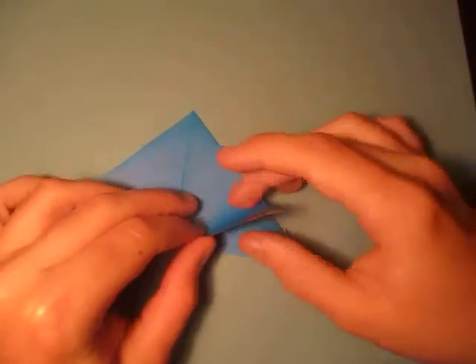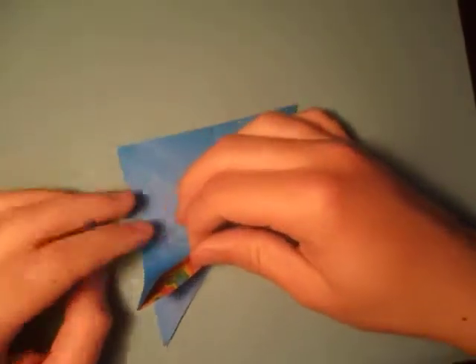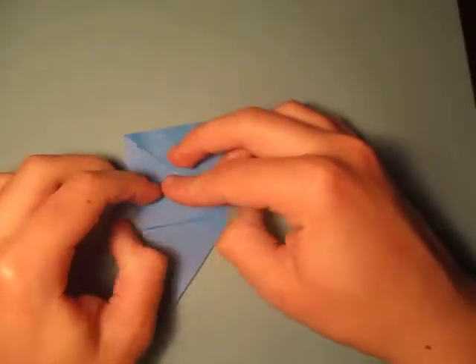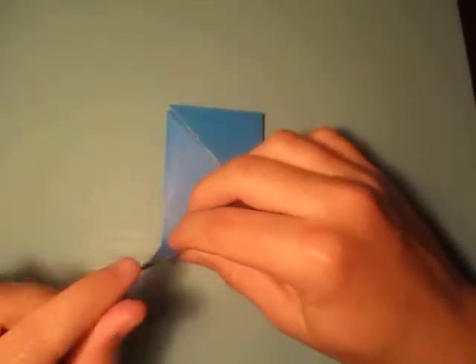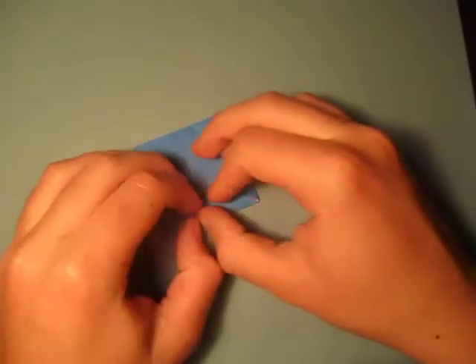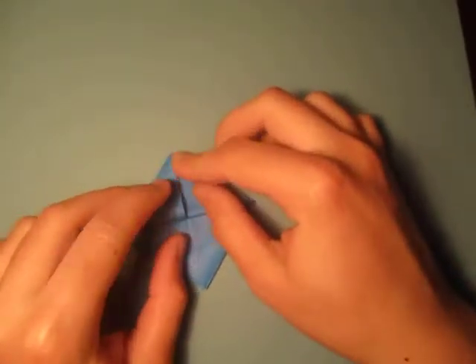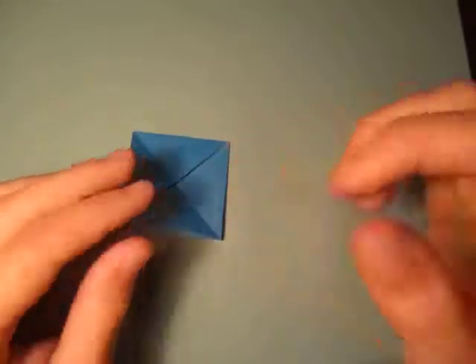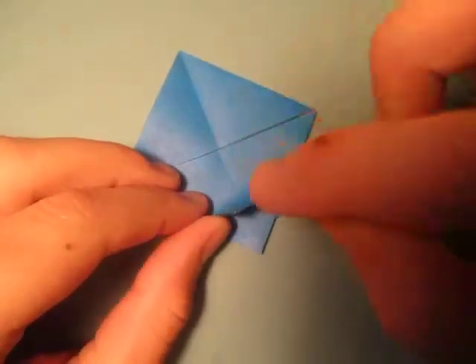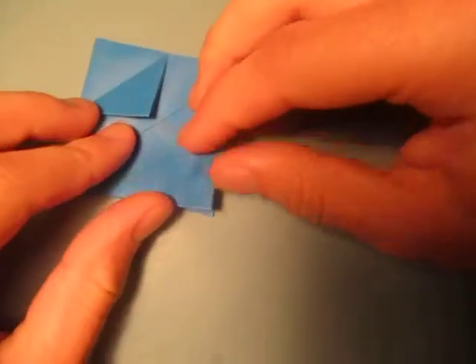Alright, now we're going to fold this point to here. And fold this point to here. And fold this point to here. And fold this point to here — like this. Alright, now let's fold these two points to the top. I'm going to fold this point to here, and fold this point to here.